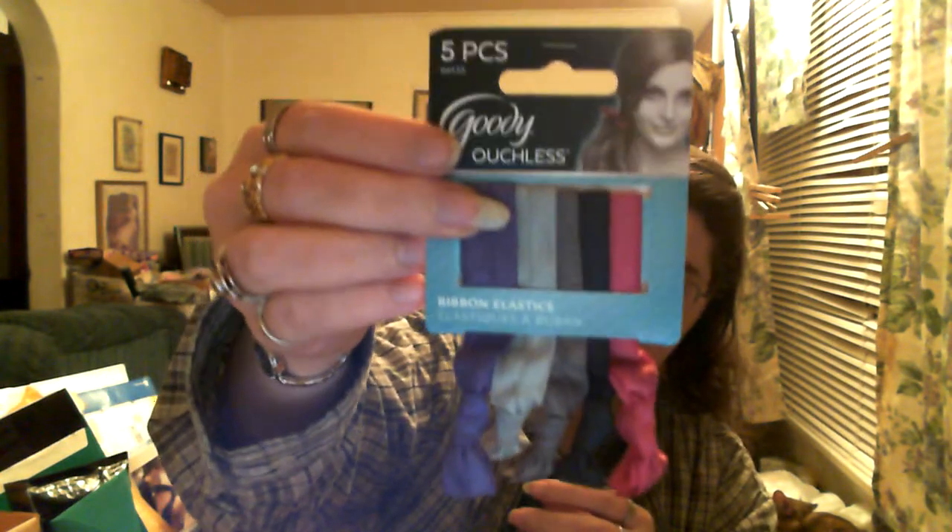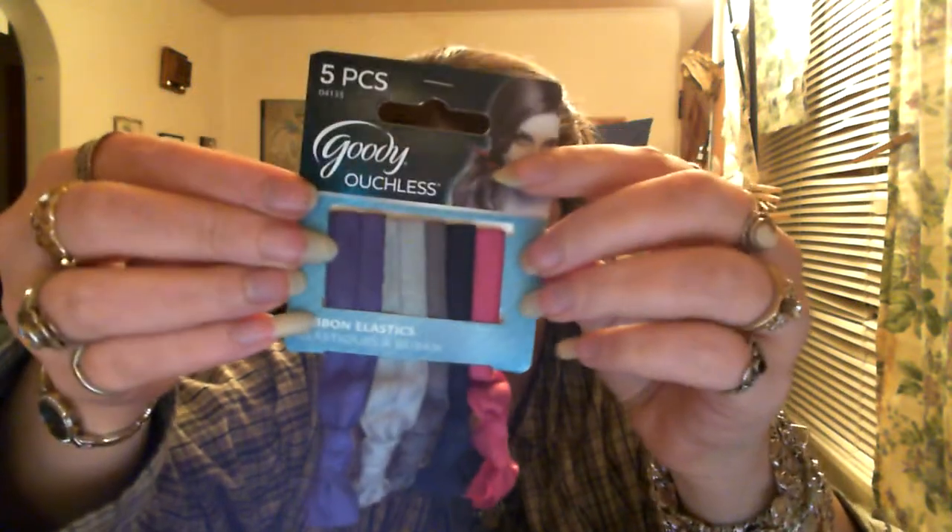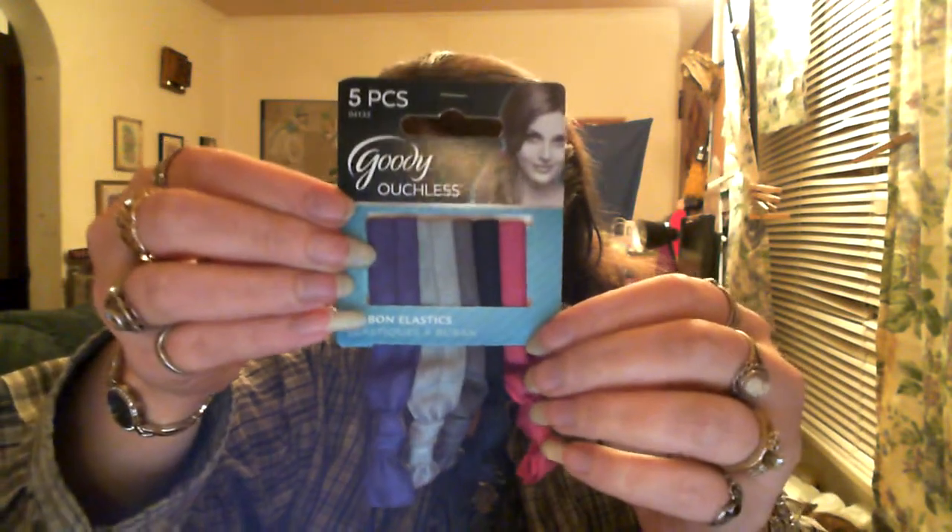They gave you a pack of Goody Ouchless rubber band elastics. They come in a couple different colors. There are five of them. I usually have my hair tied back, so these will come in handy.